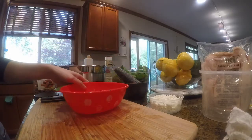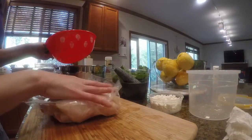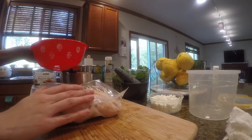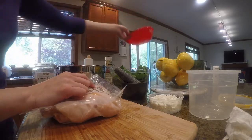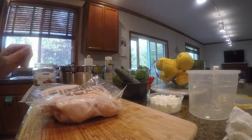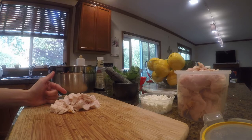Then I'm going to toss in some protein. In this case we've been eating beef for two days straight, so today we're going to have hand-pulled rotisserie chicken, pre-made. I'm going to cut them into cubes — you just need about one or two chicken breasts for two people.